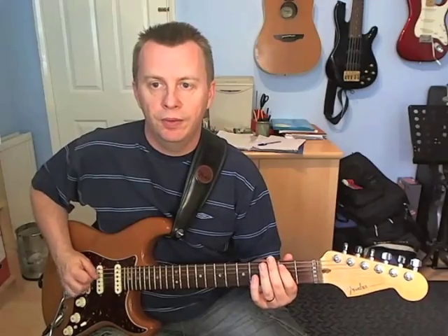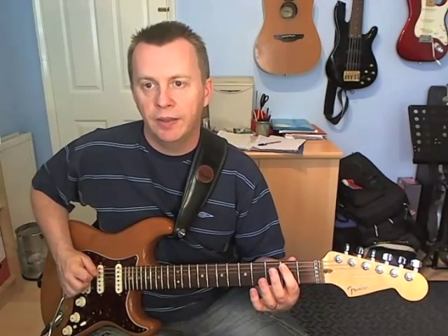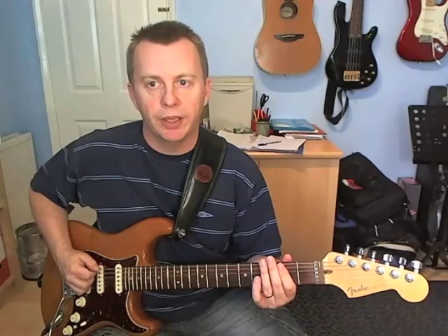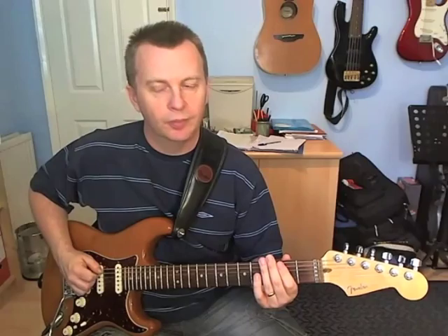Beat 2: we're going to pull off from 2 to open on the A. And then we're going to pick 2 and open on the B string.